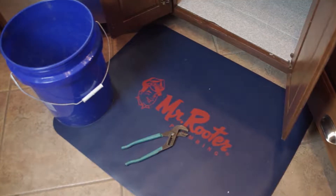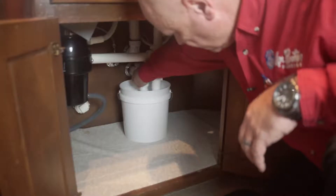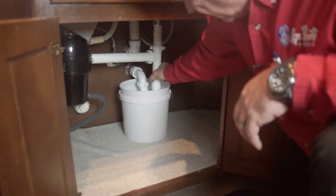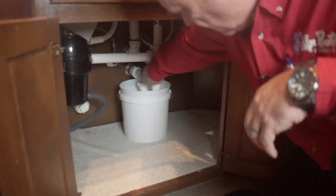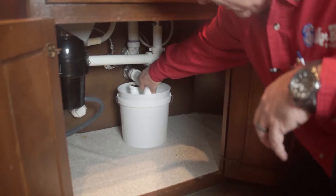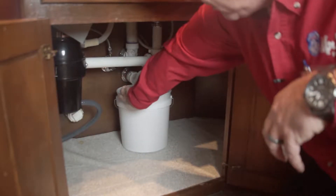You're going to need a pair of slip joint pliers and a small bucket. Start by removing the old drain trap assembly. Before removing the drain trap, make sure your bucket is placed underneath to catch any water that is trapped inside. Be sure to get rid of all the parts of the assembly, because generally there is nothing worth saving here.